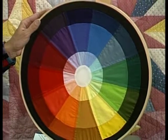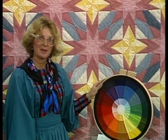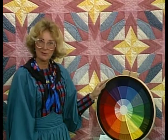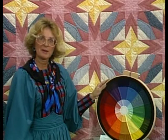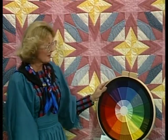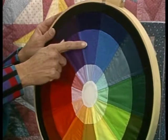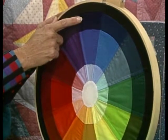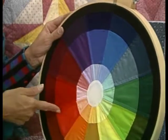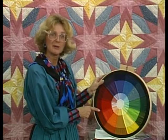Our second session was devoted to color, with the goal of choosing the fabric for the quilt designed in the first session. We not only learned about color — we took field trips to a printing factory and a finishing plant, dyed fabric, and marbled fabric. I assigned each student a specific color on the color wheel: they had to bring in a true color, a tint, and a shade, then give a report on their color.